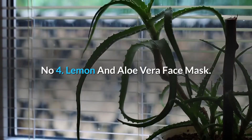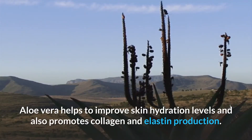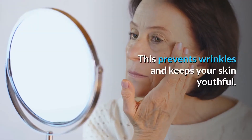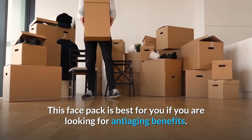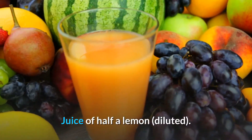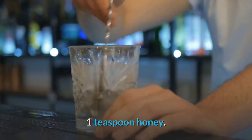Number 4: Lemon and Aloe Vera Face Mask. Aloe vera helps to improve skin hydration levels and also promotes collagen and elastin production. This prevents wrinkles and keeps your skin youthful. This face pack is best for you if you are looking for anti-aging benefits. You will need: juice of half a lemon (diluted), 2 tablespoons pure aloe vera pulp, and 1 teaspoon honey.